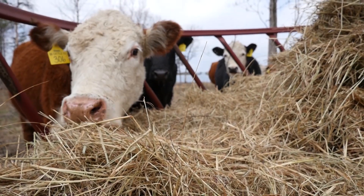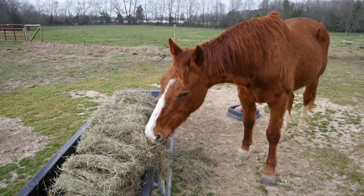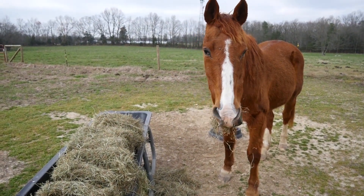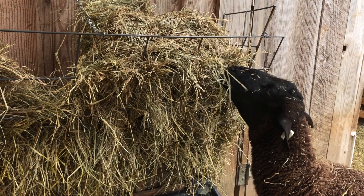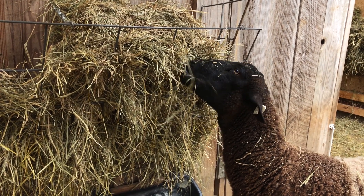Hay sampling is important to understand the quality of hay that you are feeding to any class of livestock. You want to know the protein value, the digestibility, the energy, and the mineral content. That is one way to find out what's in your hay that you're feeding, so it's very valuable information.